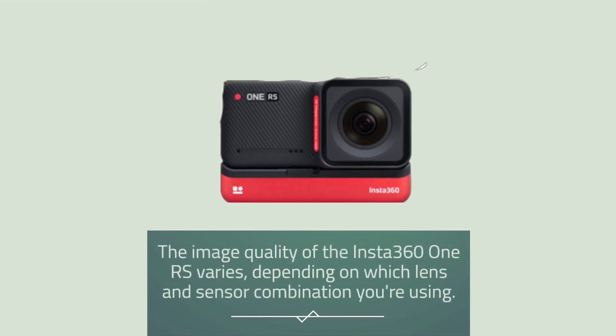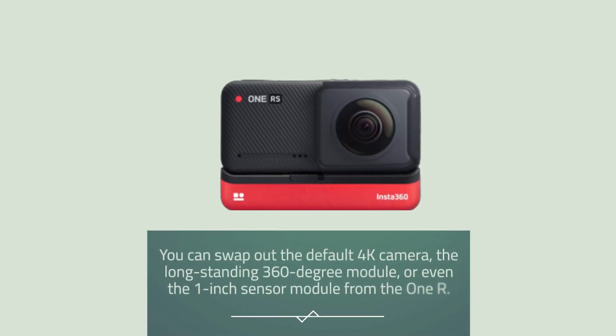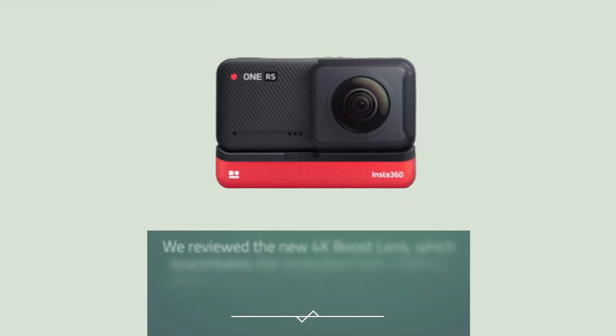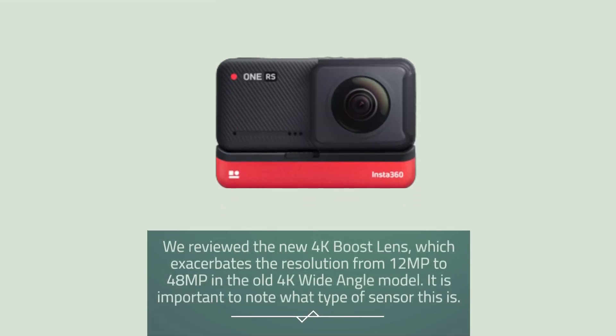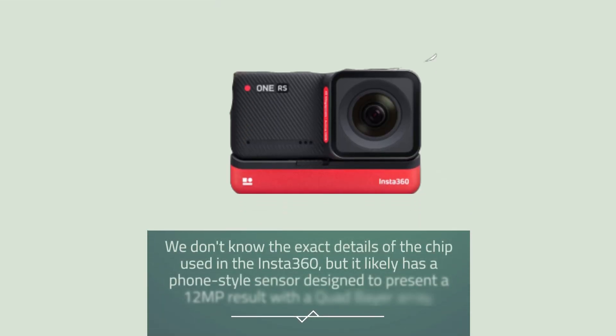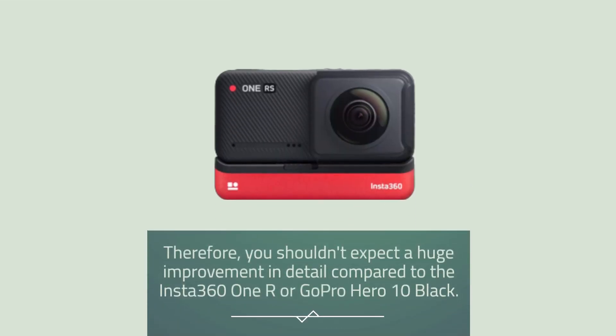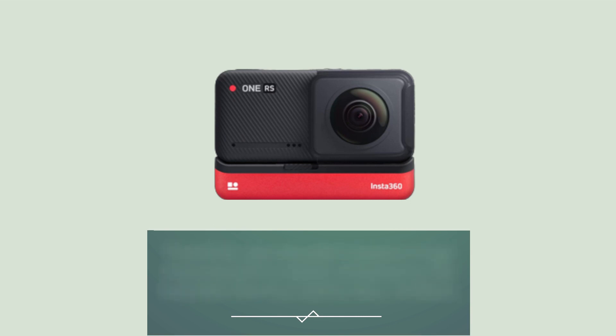The image quality of the Insta360 ONE RS varies depending on which lens and sensor combination you're using. You can swap out the default 4K camera, the long-standing 360-degree module, or even the 1-inch sensor module from the ONE R. We reviewed the new 4K boost lens, which increases the resolution from 12MP to 48MP compared to the old 4K wide-angle model. It likely has a phone-style sensor designed to present a 12MP result with a quad Bayer array, so you shouldn't expect a huge improvement in detail compared to the Insta360 ONE R or GoPro Hero 10 Black.